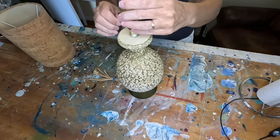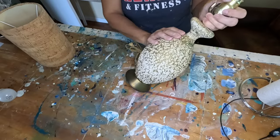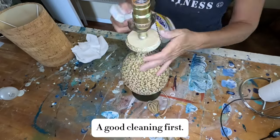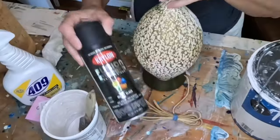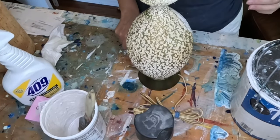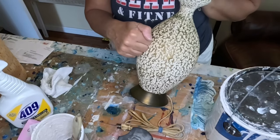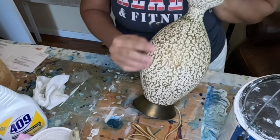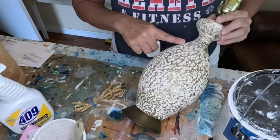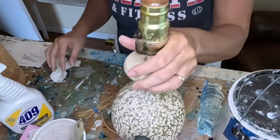I'm going to leave it just like that. I want to paint the base black and paint the lamp itself white. I have some Krylon matte black for the base, and I'm going to paint the lamp with some white chalk paint to cover up this gold — it's kind of a pukey brown-gold.